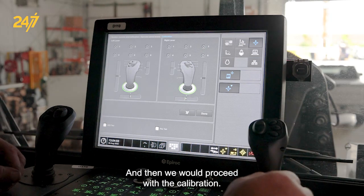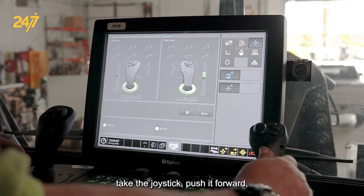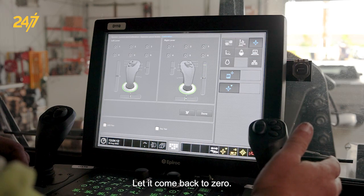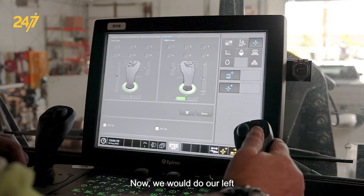We would then proceed with the calibration. To do so, take the joystick, push it forward, hold it for a couple of seconds, let it come back to zero, pull back, and hold.